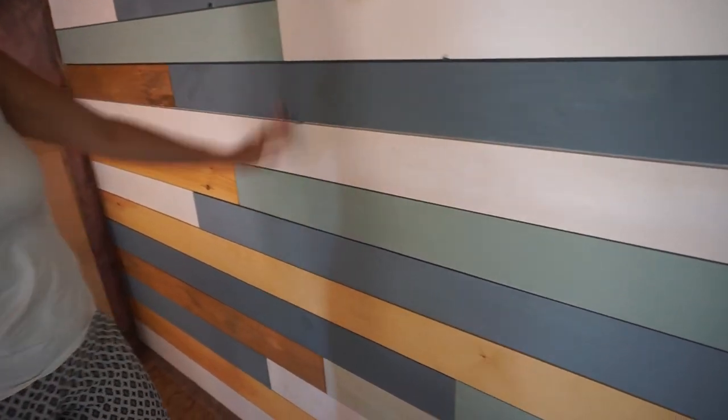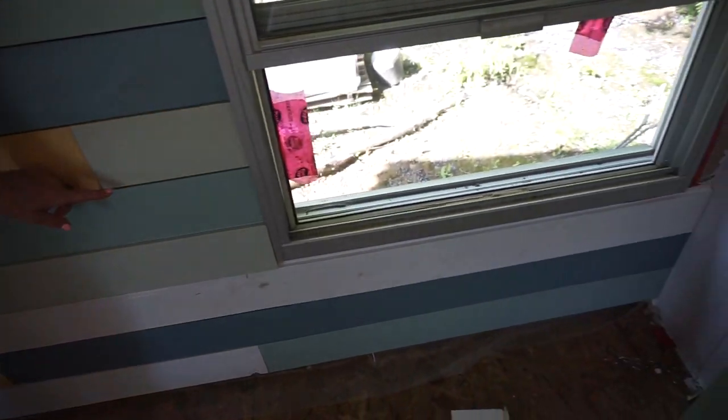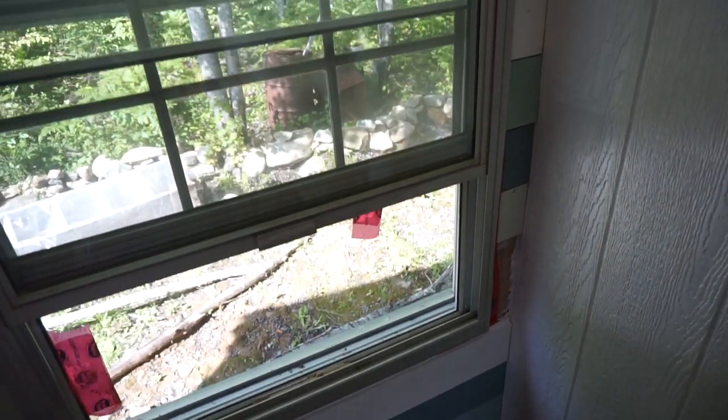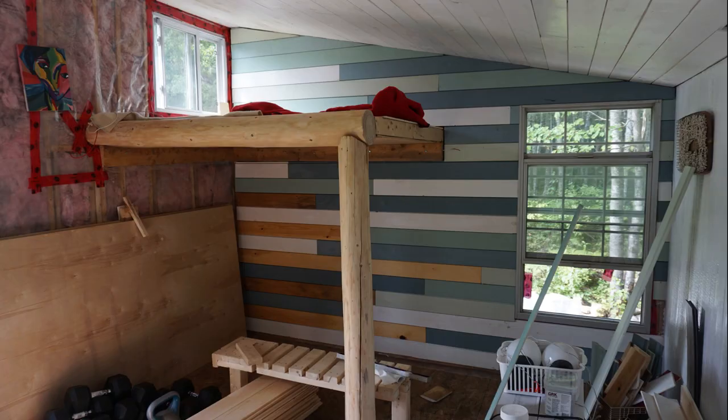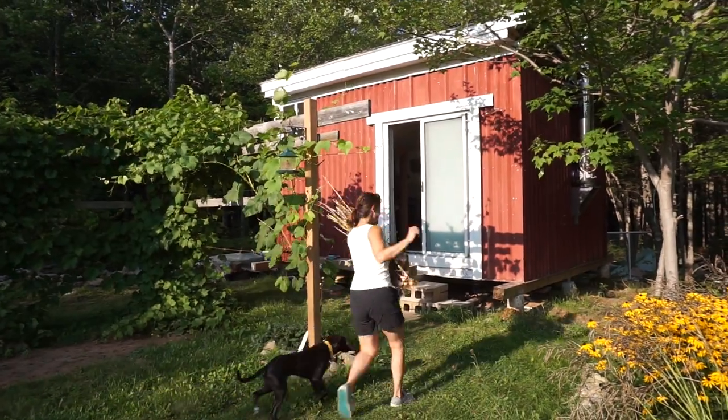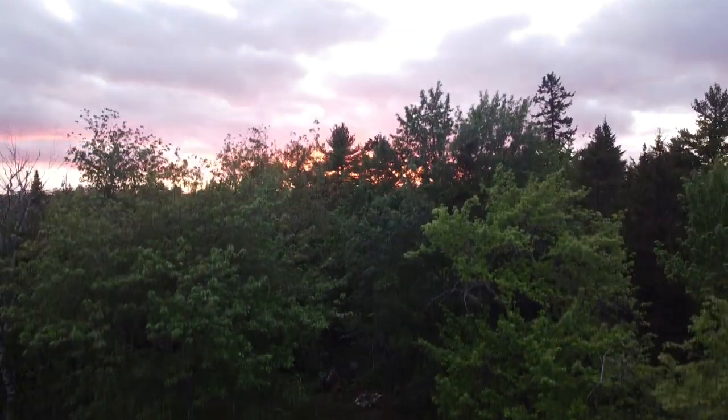Thanks everyone for sticking around and seeing the end product of the tiny house shiplap wall with colorful decorations. You'll notice that the coloring is more towards the blue, green, and white side versus the stained side. That's because A-star and I want this to be more of a color wall, and then have the one remaining wall done mostly in stain. So we have that project coming up very soon — we've got to cut and stain more wood.